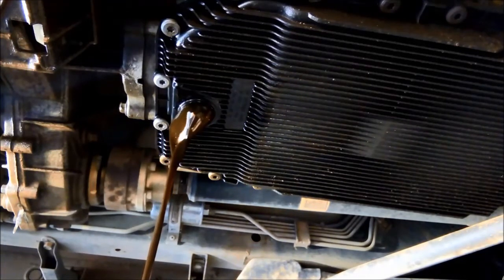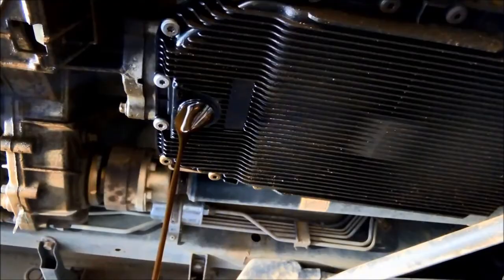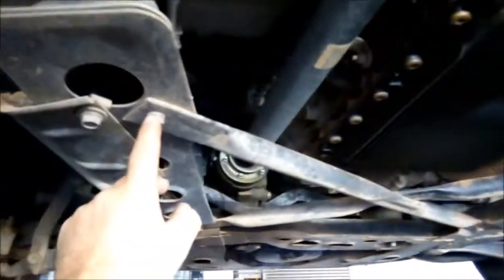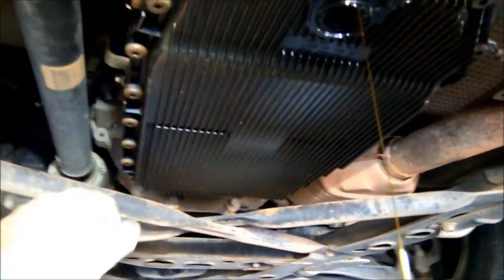The oil is pretty dark, as you can see. And on the Territories, while it's draining, I'm just going to loosen this little crossmember bolt and remove these three, then swing it out of the way so I can get better access to the front of the pan.